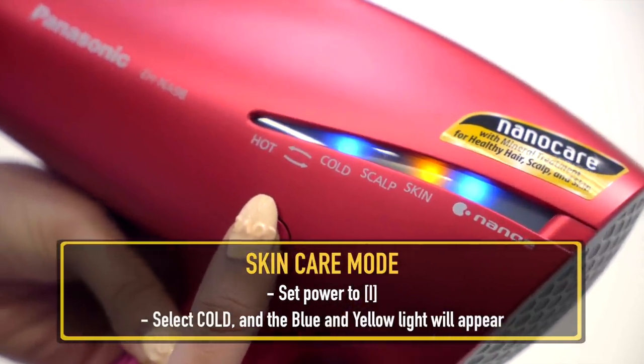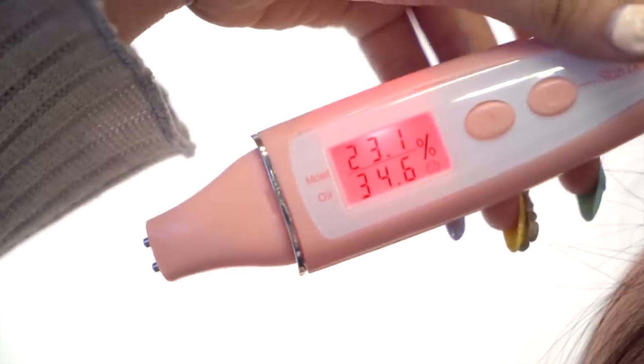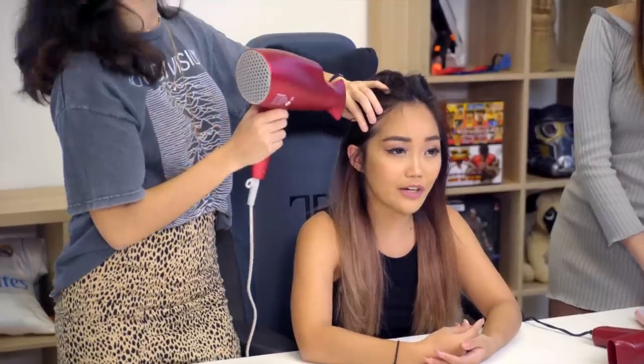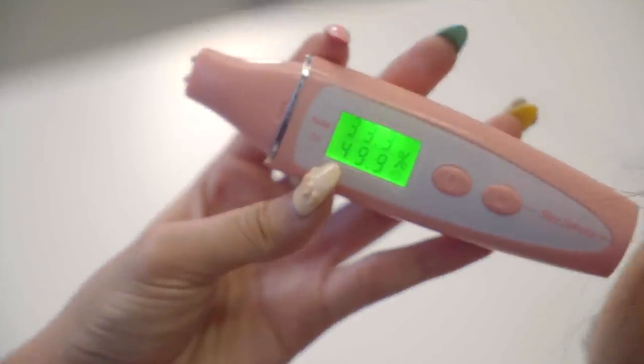Now we're going to use the third mode — the skincare mode. You use this after drying your hair, by blowing the dryer in front of your face for about a minute. Before we begin, we're using a skin analyser on Jasmine's forehead. Her moisture level is 3% and oil level is 34%, which is not ideal. After one minute of the skincare mode, it feels like a cool, nice breeze on the face. Re-testing after the minute, her moisture level actually increased by 10%, which is quite unexpected for a hair dryer.